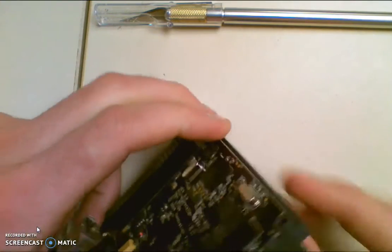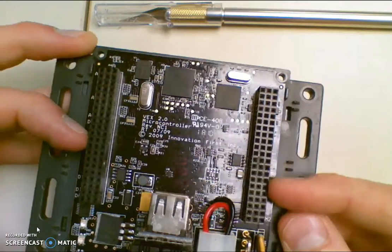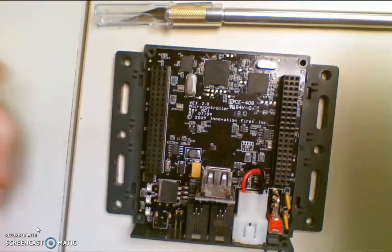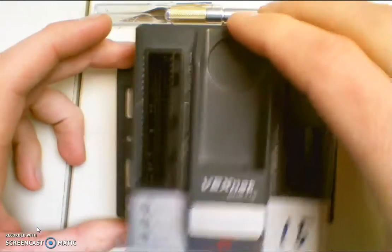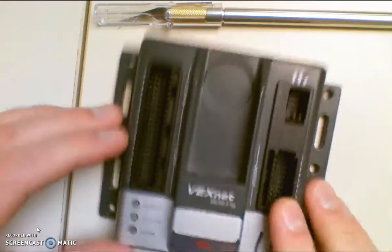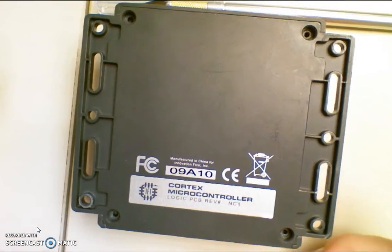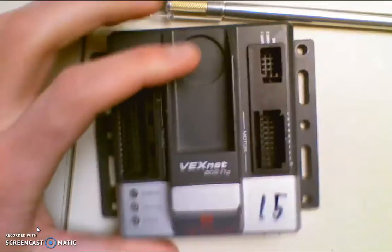That's how you can get your pin out if a student or yourself breaks one of them off into your ports. Just button it back up — the top goes back on, fasten in your four Phillips-head screws, and you're back in business. Have a great day.